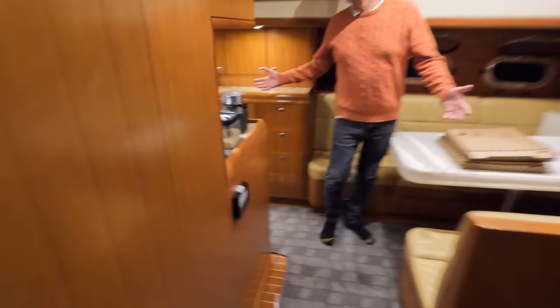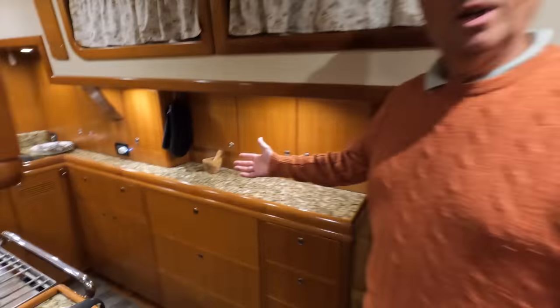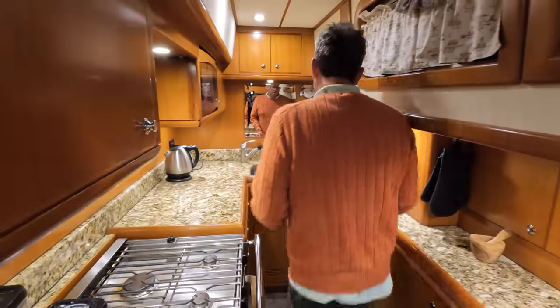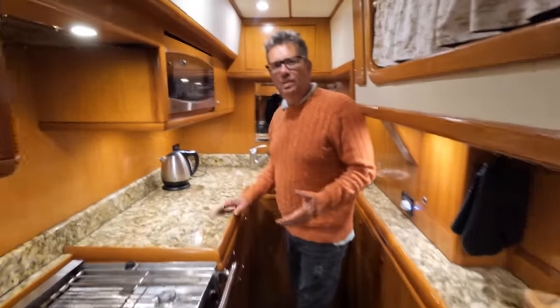Down to the galley. Or as the French say — the kitchen. La cuisine.